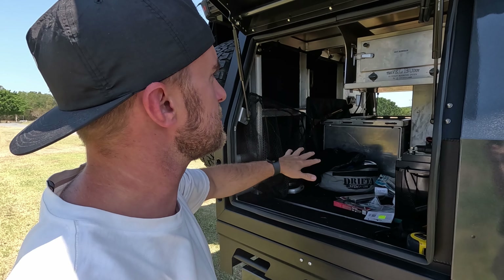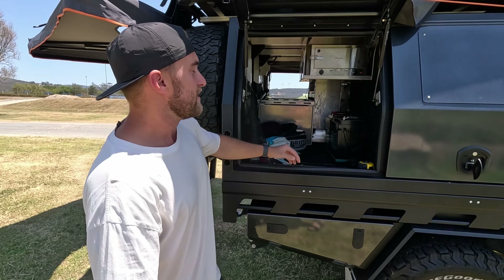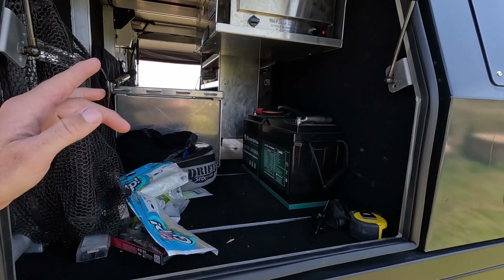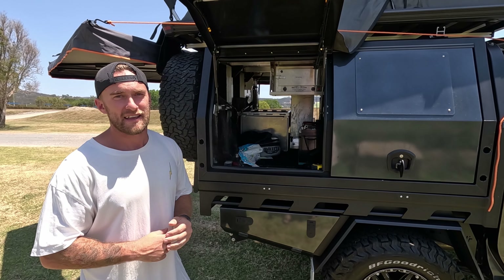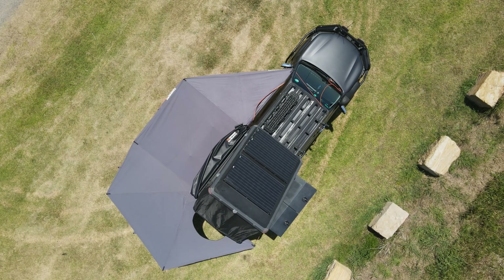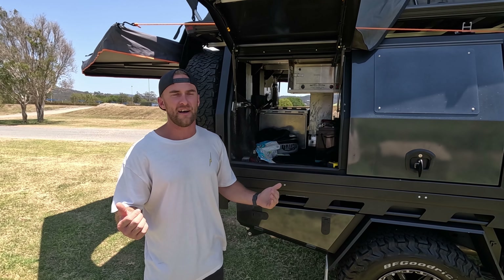On this side I've got more storage — a bunch of fishing gear in here at the moment. I've also got a travel buddy 12-volt oven in here, which is an insane and great feature. And in here, guys, I've got the 200 amp-hour lithium-ion battery, and that stores all my power for my off-grid 240-volt power system. It's plugged into a 2000-watt inverter, and it also has 300 watts of solar on top of the rooftop tent — so I can power a coffee machine, air fryer, whatever I want.